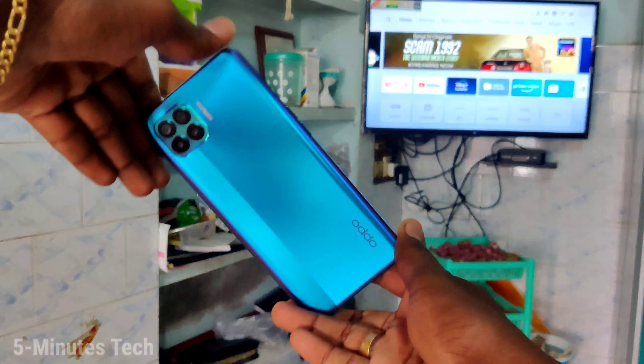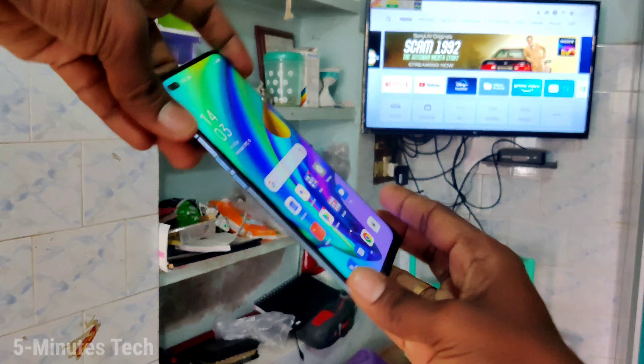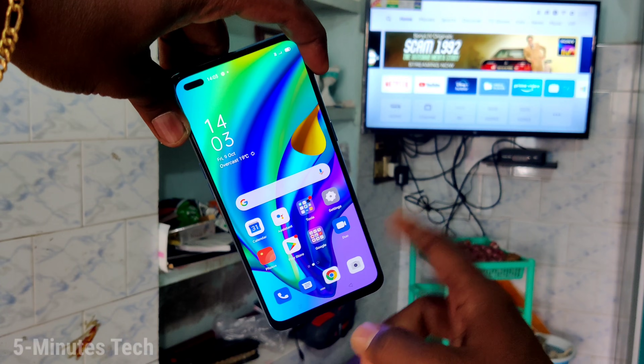Hi friends, this is Fiam's Tech YouTube channel. Here is the Oppo F17 Pro smartphone. In this video you will learn how you can do screen mirroring on your Oppo F17 Pro.